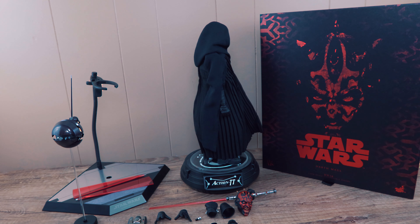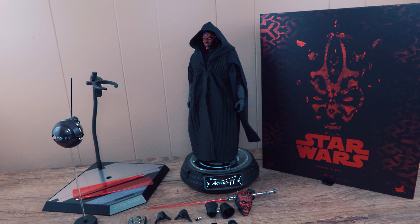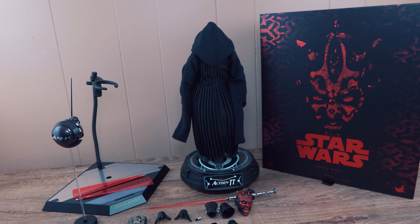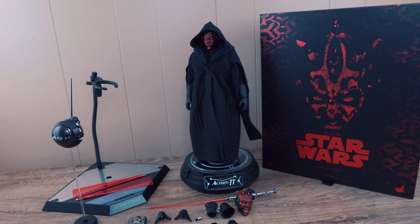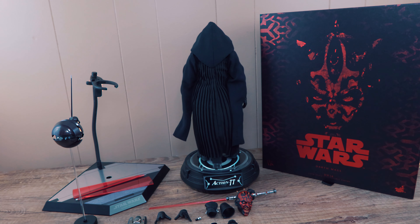Be careful not to pose him too much with those lightsaber effects because they're quite heavy. I feel stress on the light-up arm — it's a bit loose at the wrist portion, so be careful putting heavy accessories there. Here he's about to stab someone, here he's meditating, using the force. I don't really have anyone for him to fight — I don't have Obi-Wan. I pre-ordered him but canceled because there are so many figures and I just can't pay them all off at the same time.